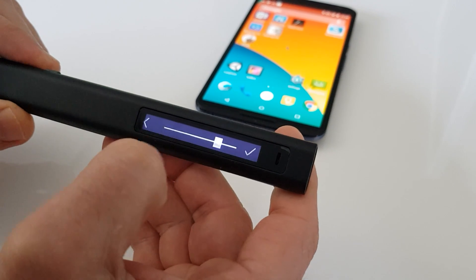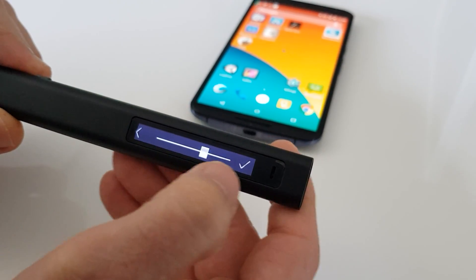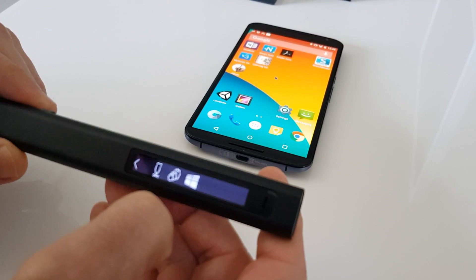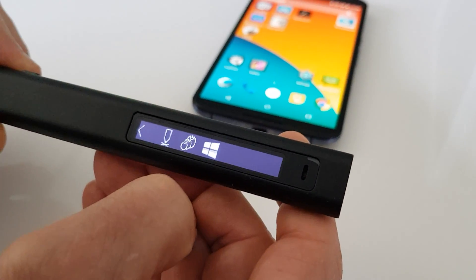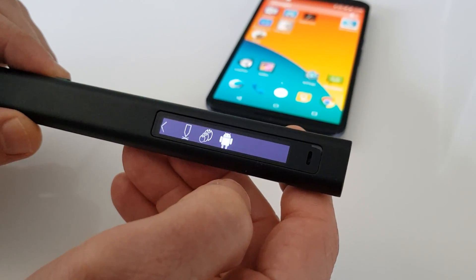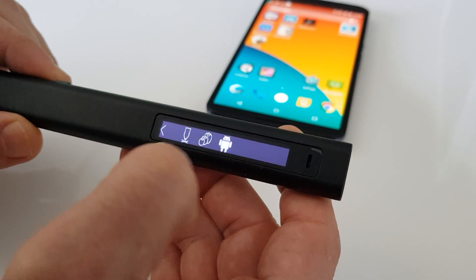The second option is scaling. This allows us to determine the sensitivity of the cursor movement on the screen, depending on which size of screen we use with which device. The third option allows us to optimize the performance of the pen either to a Windows device or to an Android device that it's connected to.